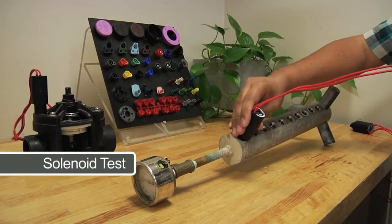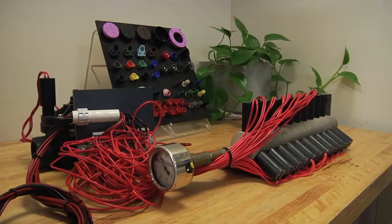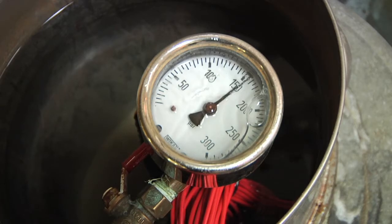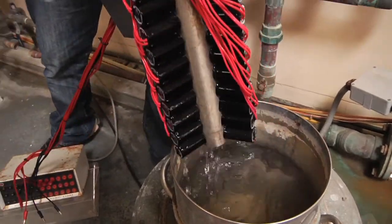Solenoids go through intensive testing as well. When solenoids come from the factory, a batch is pulled for a submersion test. The solenoids are operated submerged in high temperature water and are kept energized for three days. This shows proof of water tightness and the strength of electrical connections.